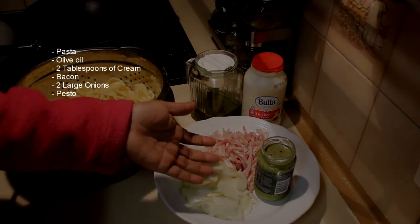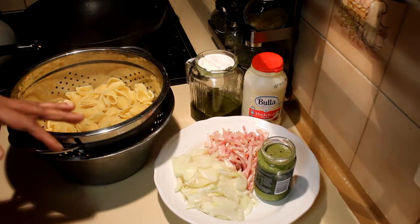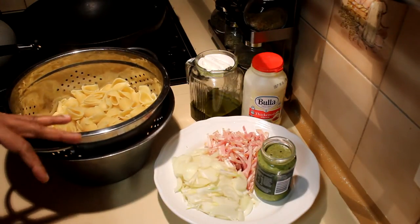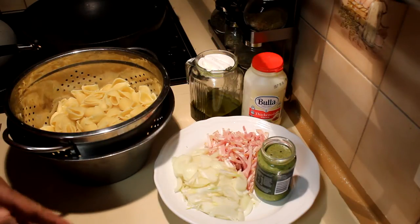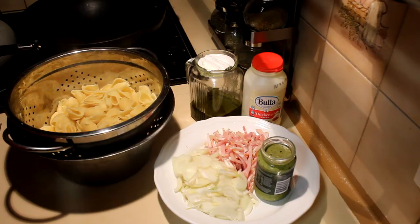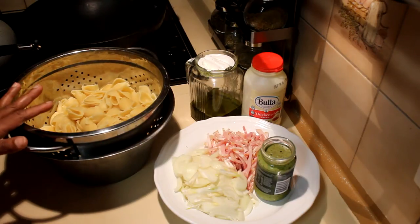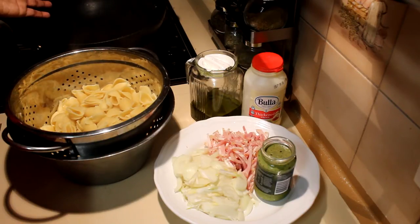I'm using this ready-made one for a quick meal. I have one already done with coriander pesto — it's the same process for any other kind of herb, even curry leaves. So first of all, I'm going to add oil into a pan.